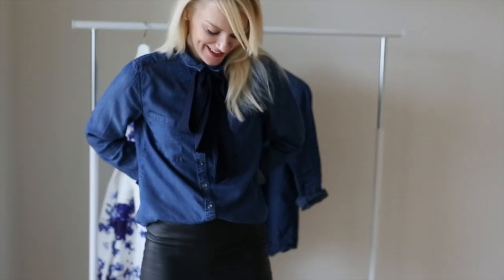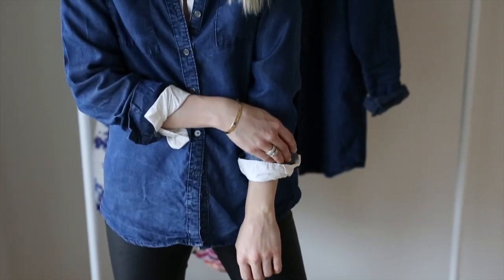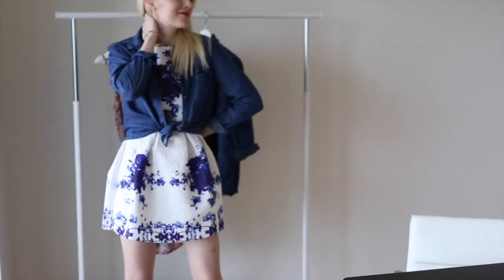So there you go — five different ways to style your denim shirt, a basic that everyone should have in their closet. Don't forget to click the subscribe button and stay tuned for more.